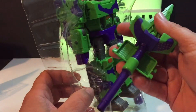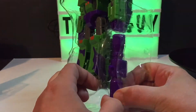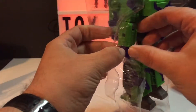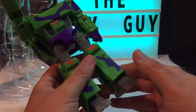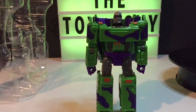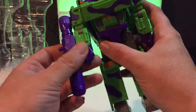This reminds me of Generation 2 Megatron, and I said that earlier in my unboxing. I think it's supposed to be a modernization of that. To me, this is G2 Megatron — he's canon G1, but really, they can say whatever they want. G1 Megatron is Megatron as a gun; this stuff here is not that.